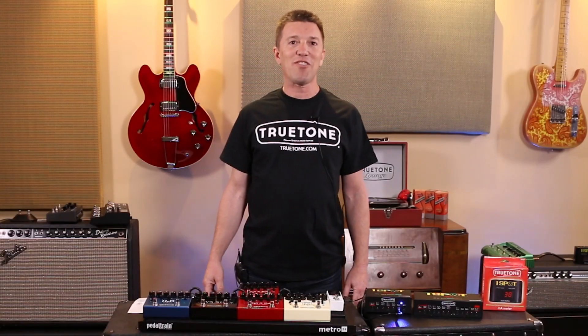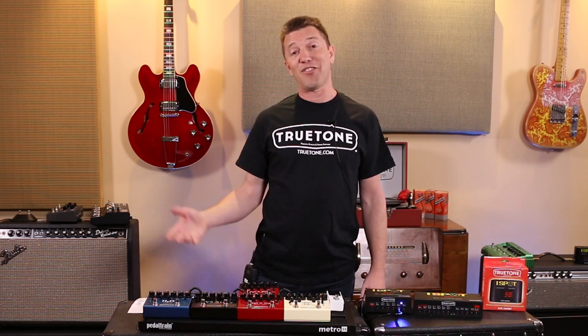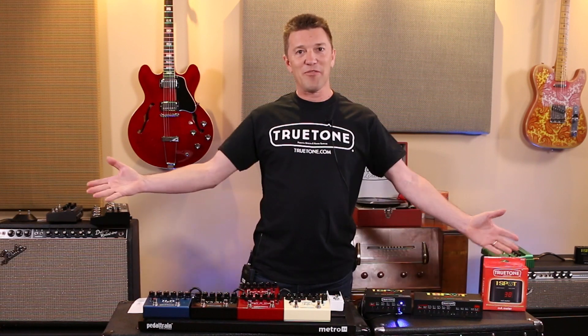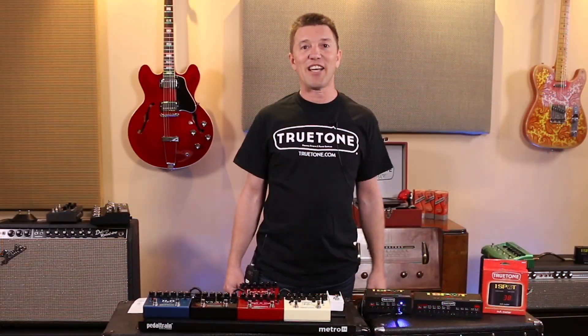If you have any questions, feel free to contact our support. We've got great support — we'll actually answer the phone as long as it's not a weekend. We're here for you. So, from True Tone to you, check out the milliamp meter. It's going to help you a lot. Thanks for watching.